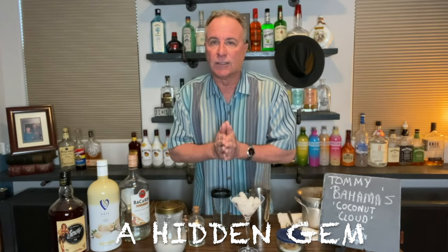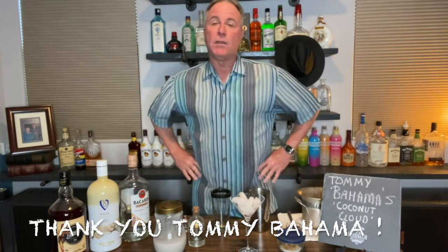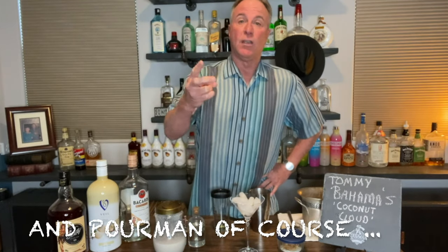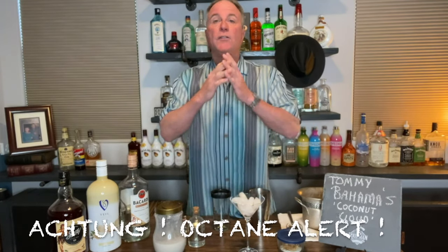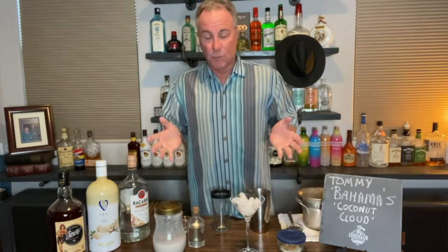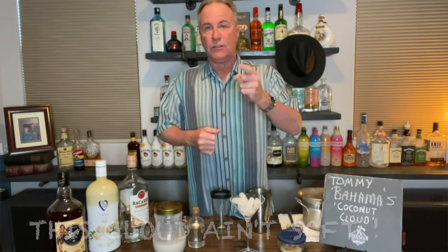But there's also a little known drink on that menu that is a slice of heaven — it's called the Coconut Cloud. Today Poor Man is going to make one for you, and you in turn can make them for your friends or for yourself. But be very careful — it's called the Coconut Cloud, and clouds seem soft and fluffy, but two or three of these suckers have a lot of alcohol in them. You'll be walking on clouds.